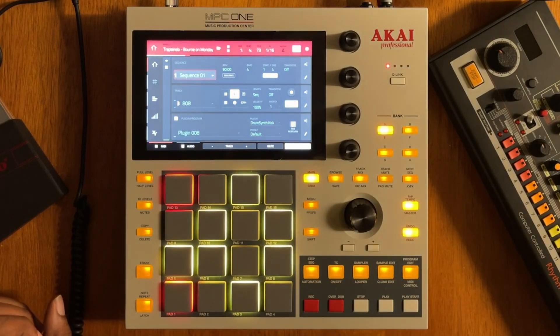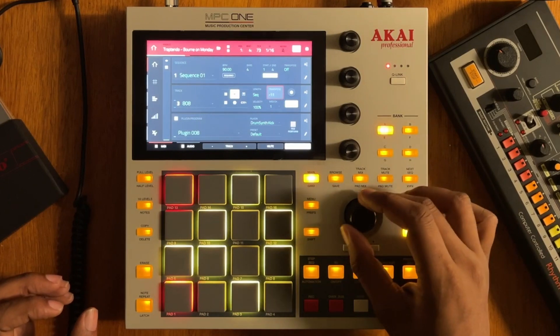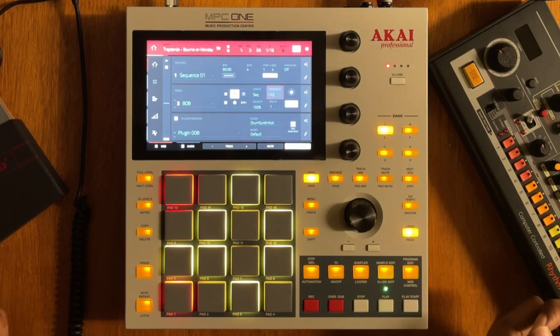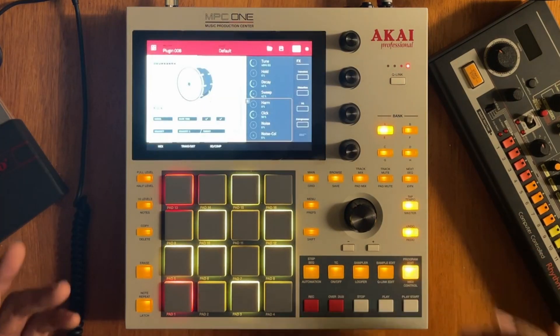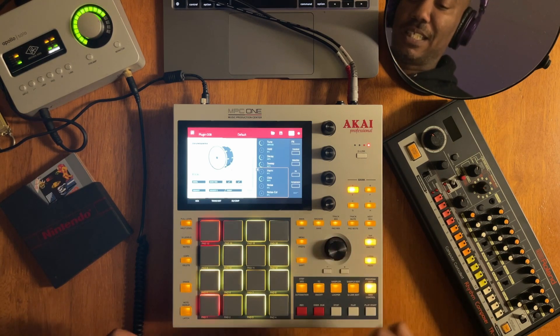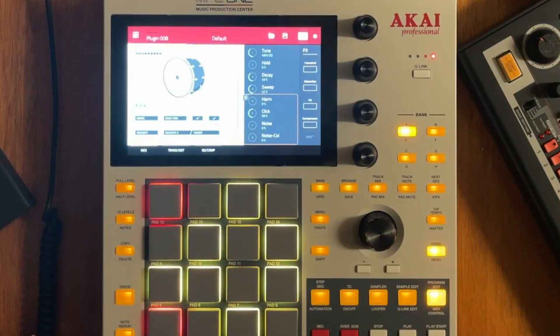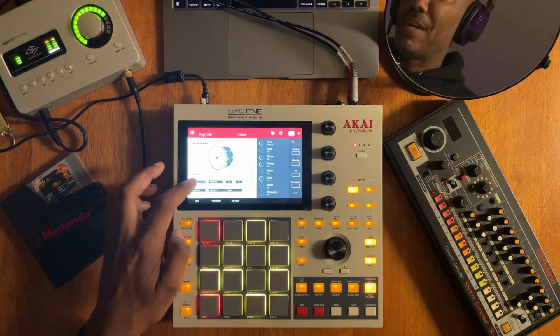Now that we have DrumSynth Kick, the next thing to note is the level you would have to transpose it for it to be active. Right now it's out of tune, which is fine. Hit your program edit button — on the MPC One or the Live you hit the menu button and select that pad. Now we're in here and you have this kick that's very akin to the 808 kick. That's why that model is called 80.